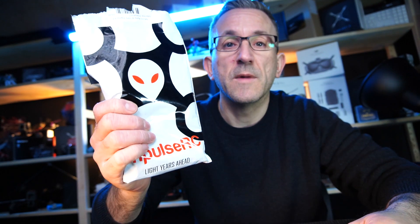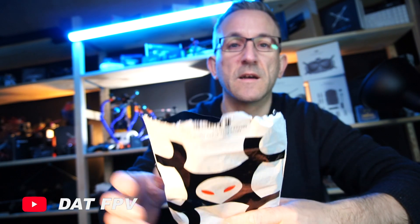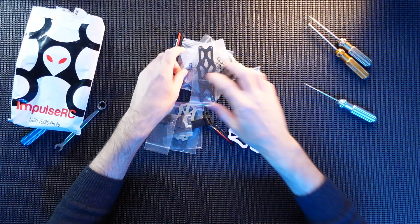So here's how the actual Apex 4 frame comes — a nice little bag, just like the Apex 3. Let's get this out, see what's here, and we're going to start putting this together straight away. Here it all is.